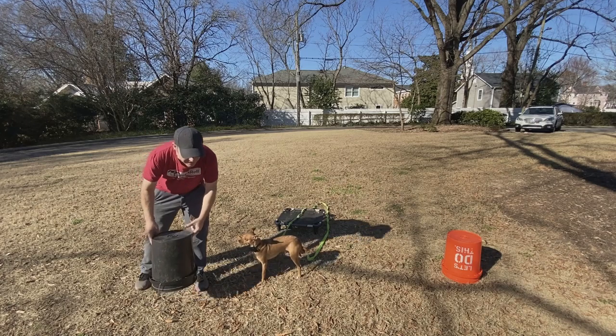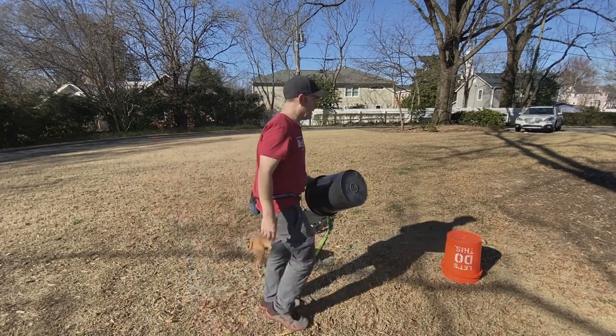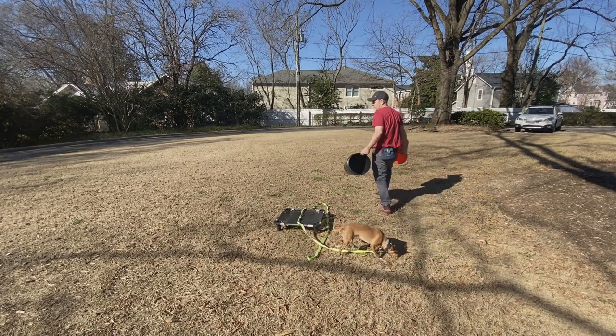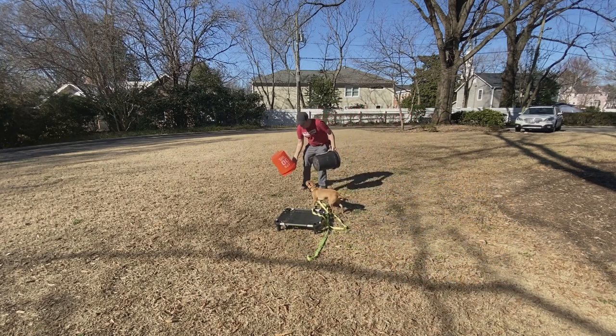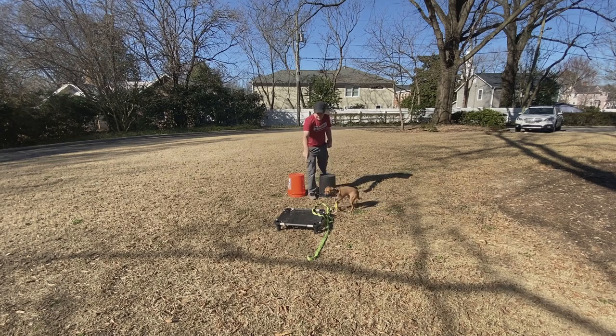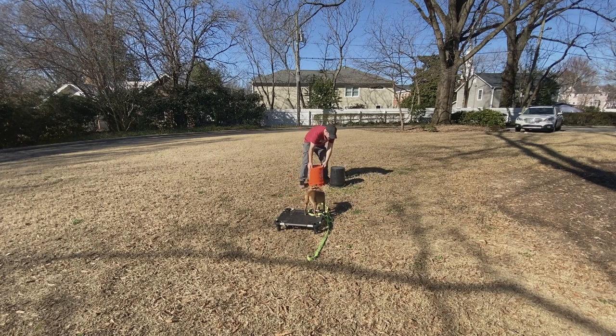It's a lot of fun for both of us. If he makes small mistakes, it's not really that big of a deal because we can just reset it. I use a lot of buckets in my training because they're something people have laying around the house and I can get pretty easily, and I do a lot of different things with them.